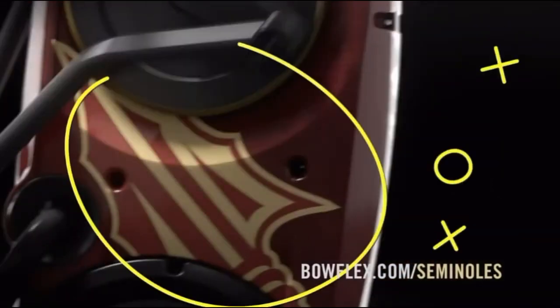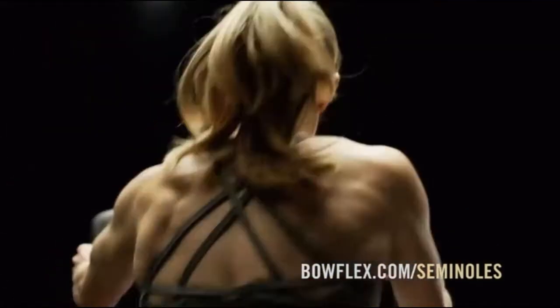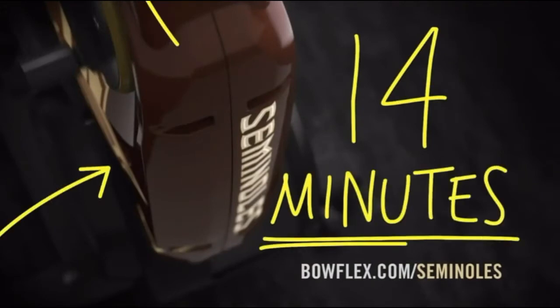Every detail of the FSU Max Trainer is designed to show off the garnet and gold and get you into peak performance in just 14 minutes.